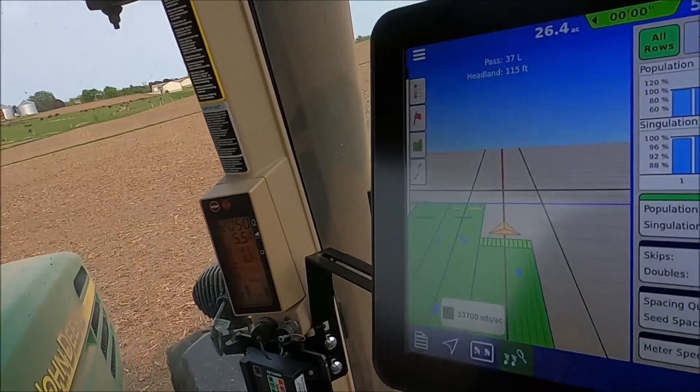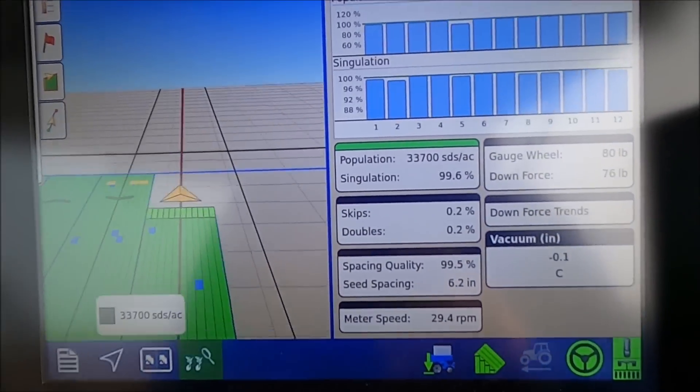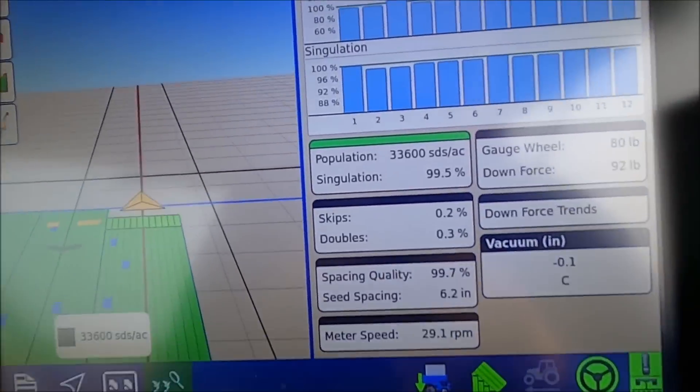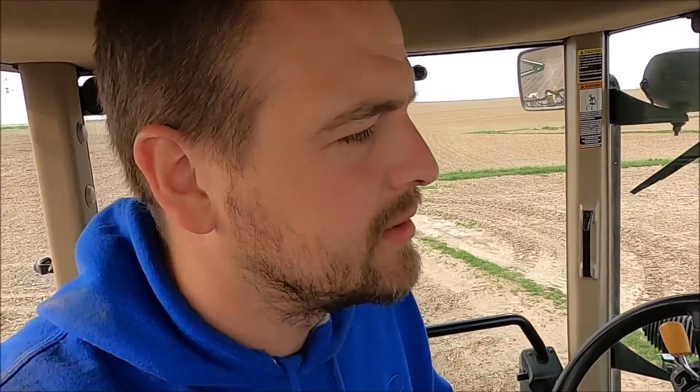I'm planting this farm at 34,000 seeds per acre. The field I started on last night was 38,000. But 99.8, 99.6 singulation, 0.2% skips, 0.3% doubles, 99.6% spacing quality — the meters are running at 30 revolutions per minute. I'm having a blast. When everything's working, I'm having a blast.